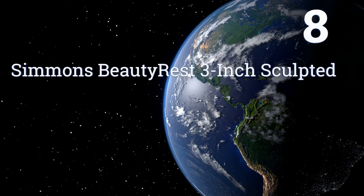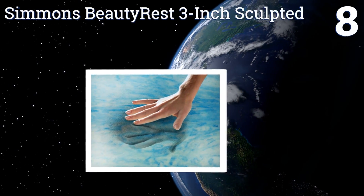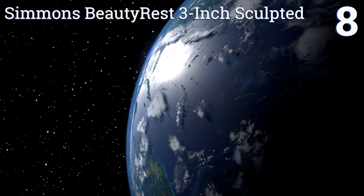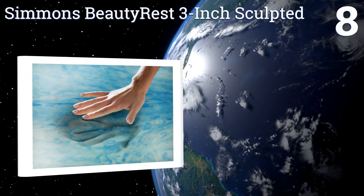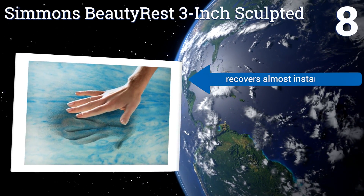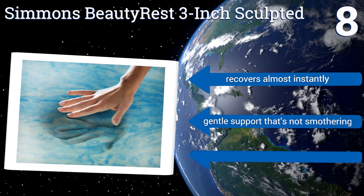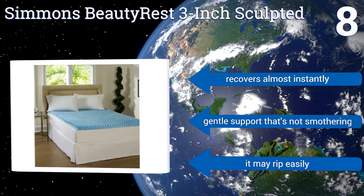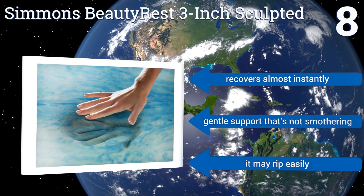Coming in at number 8 on our list, the Simmons Beautyrest 3-inch Sculpted features a textured side that eliminates motion transfer, so it's ideal for couples who toss and turn at night. It's also one of the best toppers for side sleepers because it alleviates hip pressure. It recovers almost instantly and offers gentle support that's not smothering. However, it may rip easily.